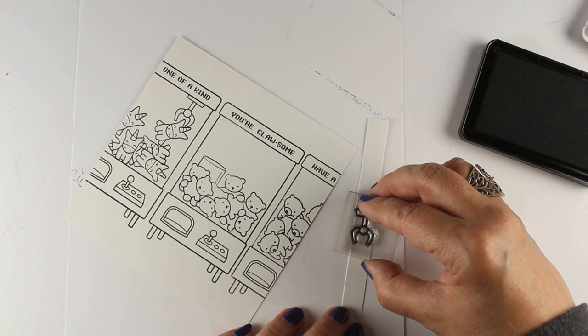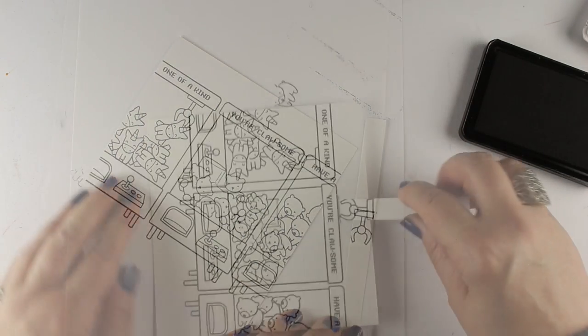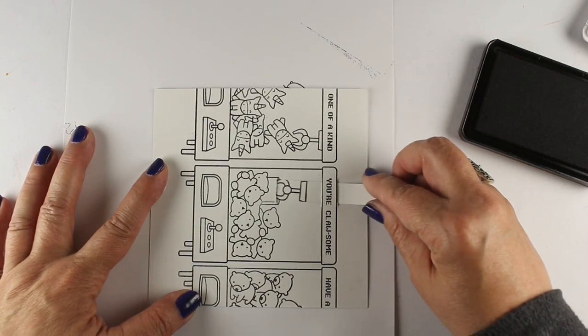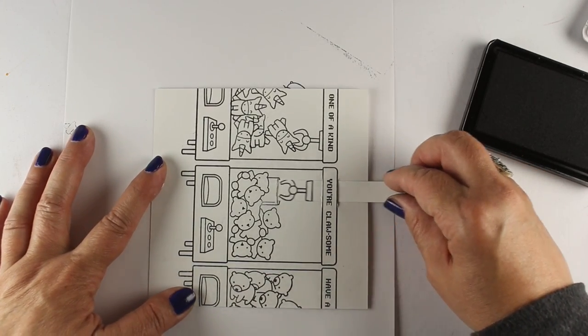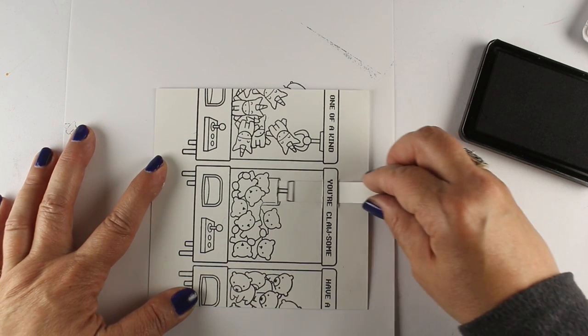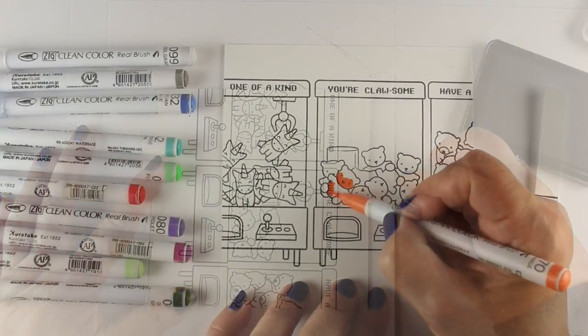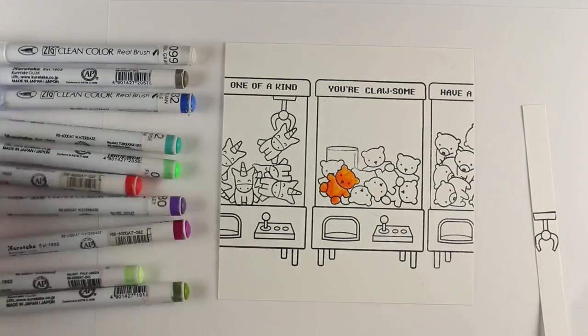This is a half-inch piece, and it's the full five-and-a-half inch length of this Bristol cardstock. I just kind of stamped it randomly in the middle and I'll figure out exactly how far it needs to go. See how it's woven in there? It's underneath the top panel, and then slides into that little hole where the toy goes in.